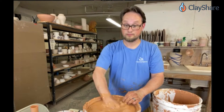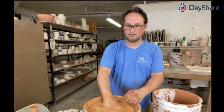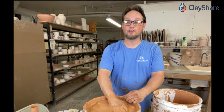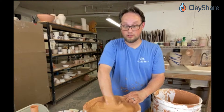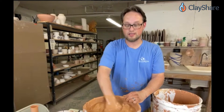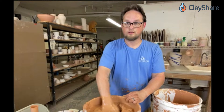How big is the graduated cylinder? This one goes up to 250 milliliters. I use it almost every day when I'm doing test glazing and developing new glazes. For a 100-gram batch of glaze I use 70 milliliters of water and then add more if needed. Do you sell the hydrometer and graduated cylinder? Yes — we sell hydrometers, graduated cylinders, and jiffy mixers, all that good stuff.